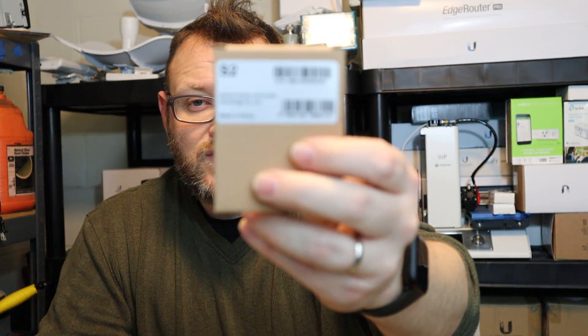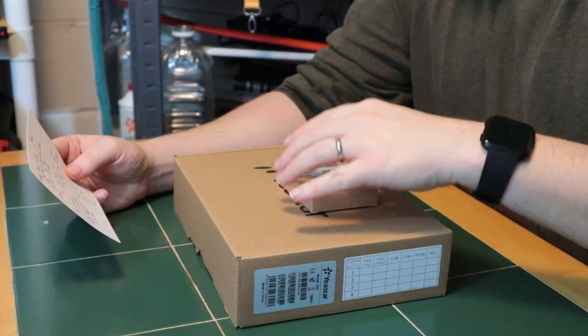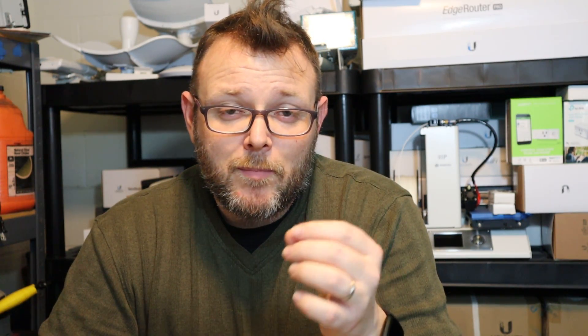The modules available include the S2 — which is what this is, a two-port FXS card — the O2, a two-port FXO card, the SO with one FXS and one FXO port, the B2 with two BRI ports, and GSM, 3G, and 4G cards, all for this little S20. They also have larger models, the S100 and S300, which can take eight-port cards and do T1/E1/PRI, so if you need that functionality you'd need to move up in the model line.